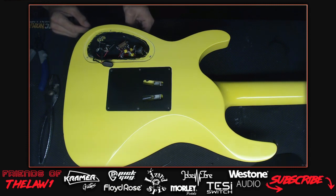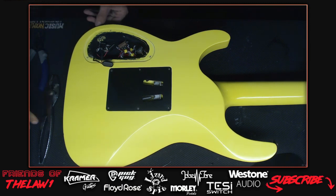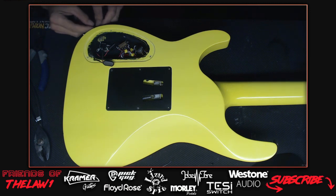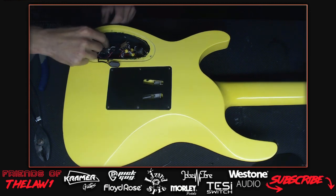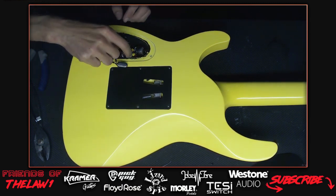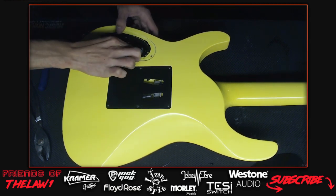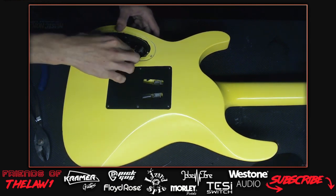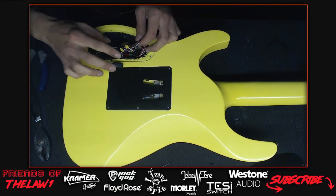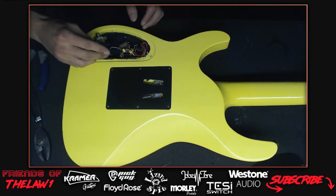They'll use the same switch when rewiring. The host thinks he may have forgotten to put a switch on his shopping list. Guitar Center doesn't carry nice Switchcraft parts - they have Gibson-branded parts which are standard but not always the most long-lasting in his experience.